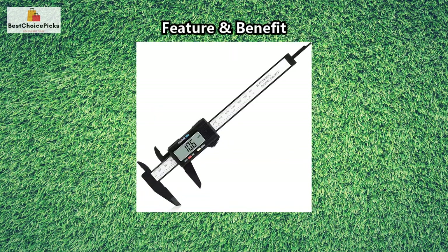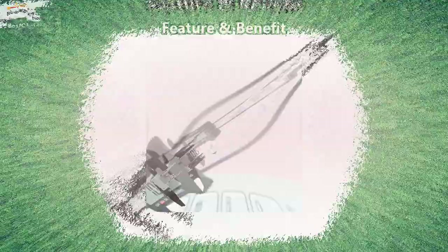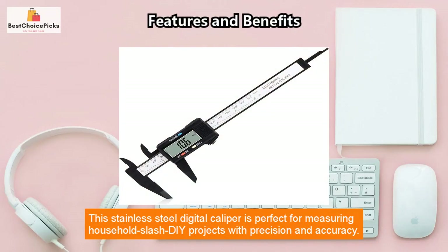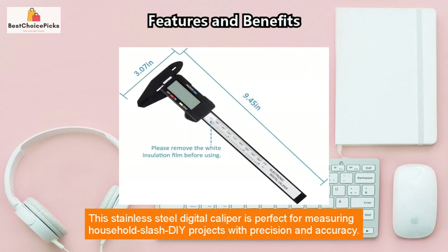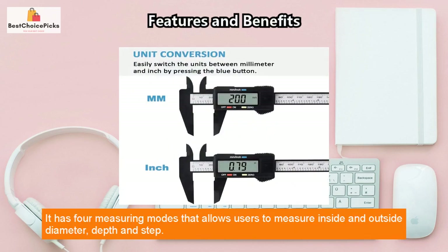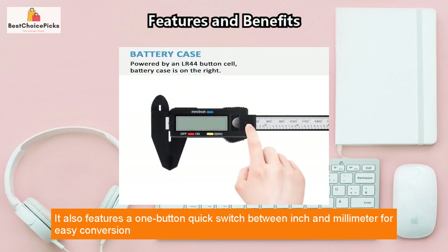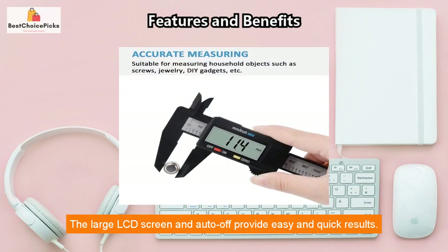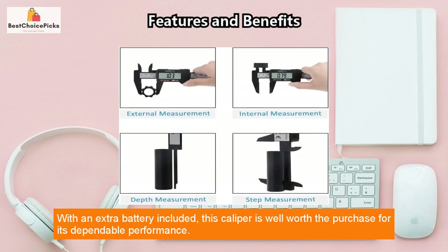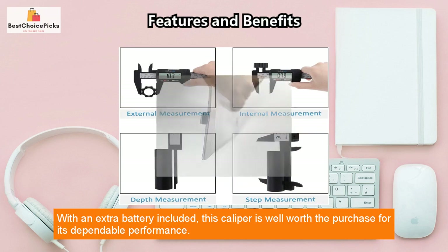This stainless steel digital caliper is perfect for measuring household and DIY projects with precision and accuracy. It has four measuring modes: inside diameter, outside diameter, depth, and step. It features a one-button quick switch between inch and millimeter for easy conversion, and a zero-setting function to start a new measurement at any point on the scale. The large LCD screen and auto-off provide easy and quick results.